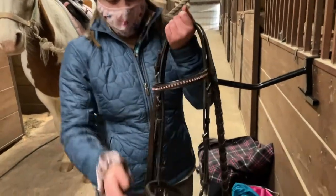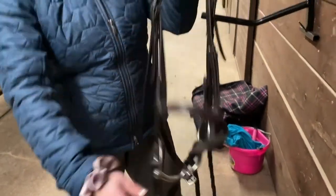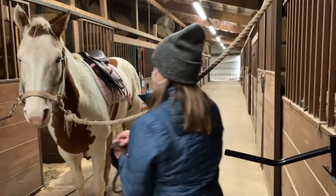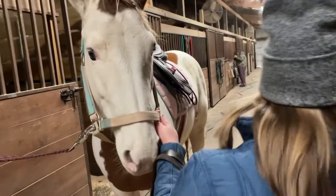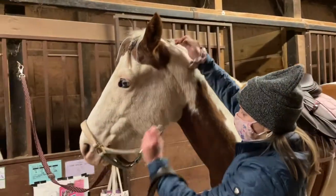Next you're going to need your bridle. This is the brow band, this is the nose band, and this is called a snaffle bit. There are many types of bridles and bits out there, so this is what works best for my horse — some horses are different and you have to use different things.